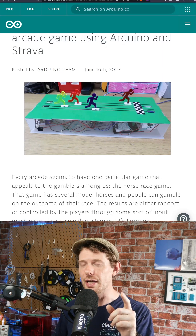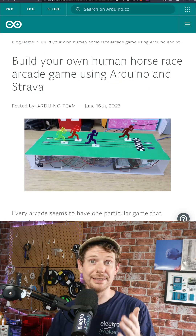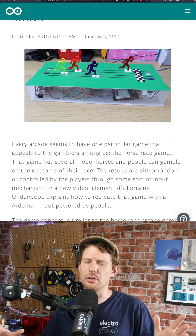It uses the Strava API. Now, as always, there's links in our bio to more information about this, and of course, you can find the project itself there. This is a project from Lorraine Underwood from Element 14 — a fantastic website and YouTube channel, if you're not familiar with it.